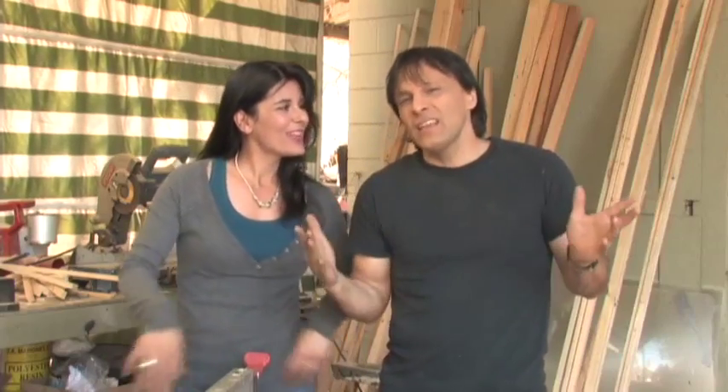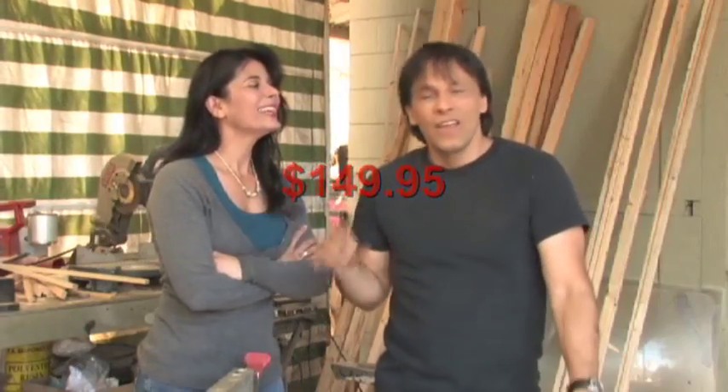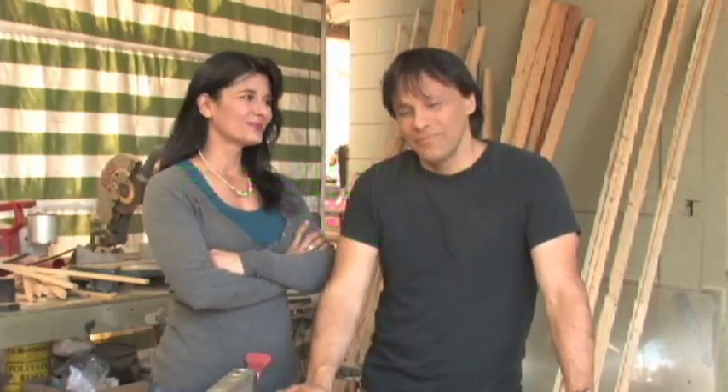That's right, all you have to do is go to our website greenpowerscience.com, go to the donate section and kindly donate — oh, I'm sorry — donate $49.95 and I will send you the plans. No, we're going to be doing it for free. Actually, we will be doing it for free. The economy is bad and we want to give everybody something to appreciate.